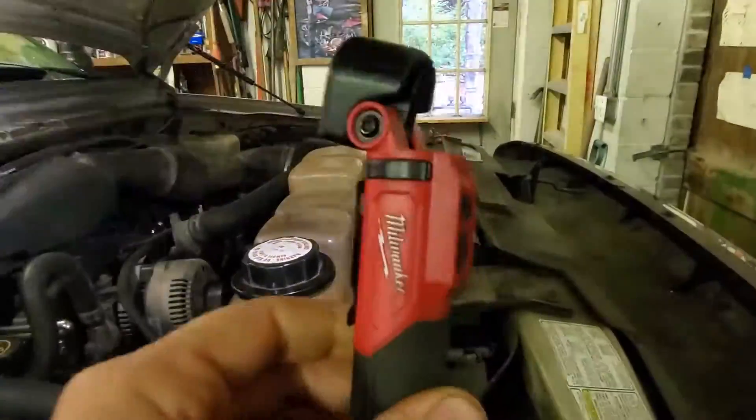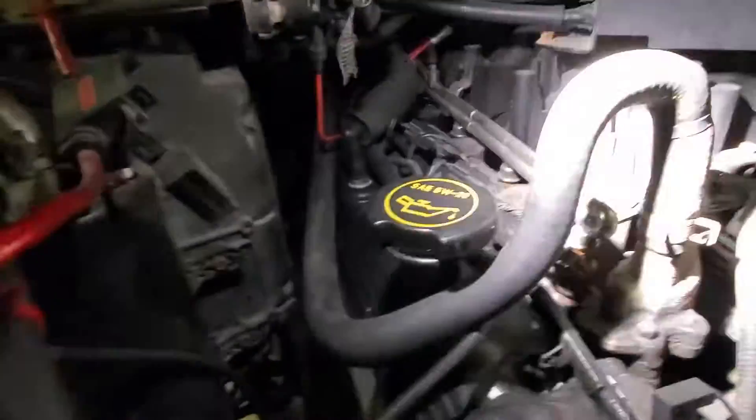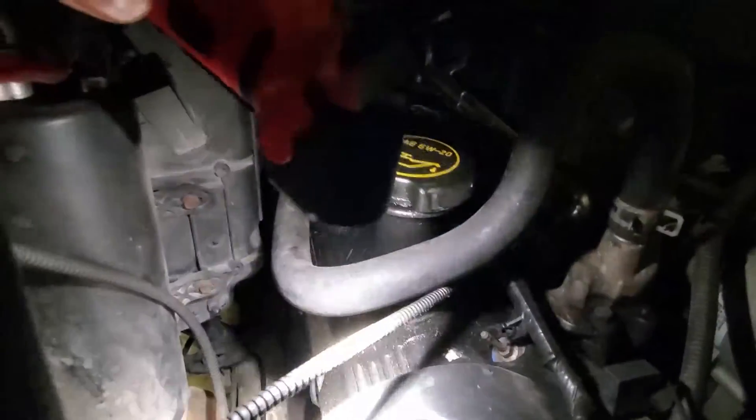We've got our $7,000 light back out and this thing stinks of burning oil. Down in there, right there where the light's shining, there's oil dripping onto the Y-pipe — or whatever you call it. And it's threatening to ignite on fire every time he parks it.